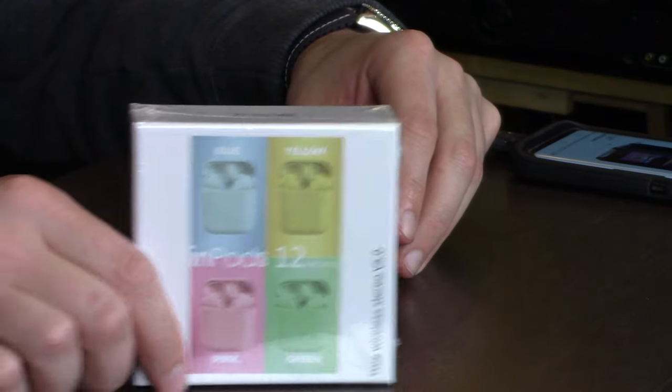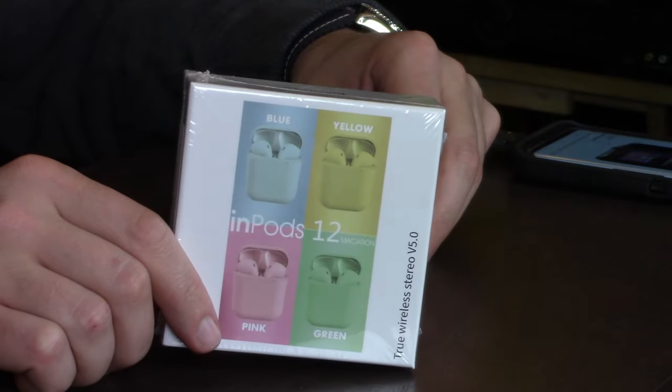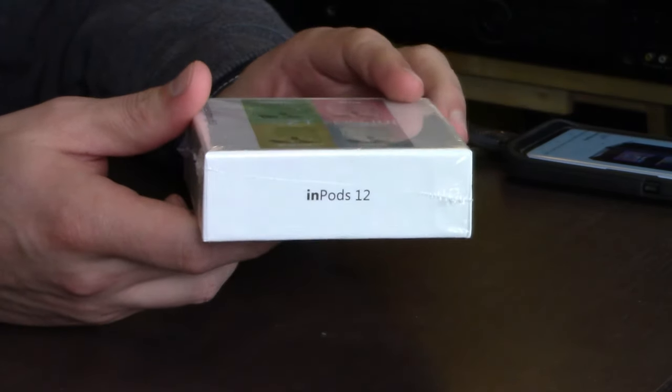Today we are looking at the cheapest earbuds on Amazon — earpods, airpods, earbuds, I don't really know what the hell they're calling this at this point. Here's a look at the box. All it says on it is npods 12.